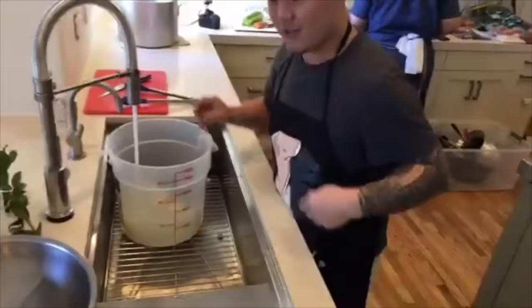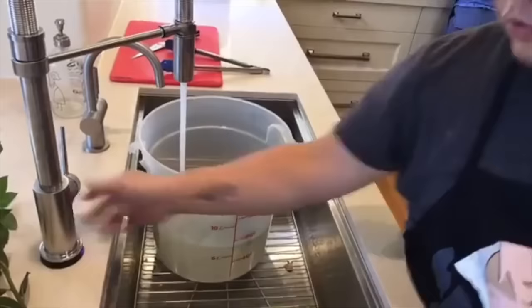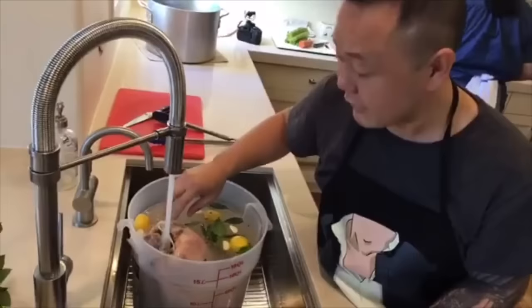This is not a turkey juice bath. I want you to get that hot water until it totally clarifies. Now this is super cold water going in. And there she goes. You want full, full, full coverage of this bird.